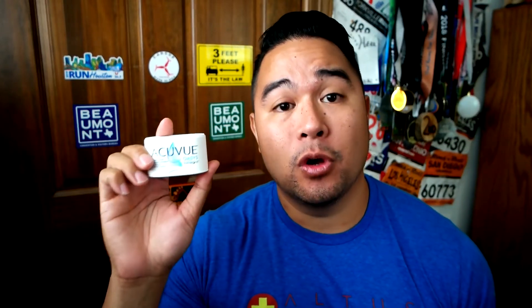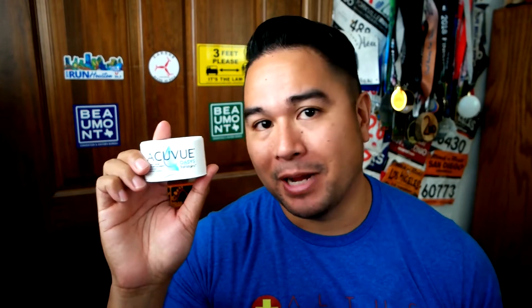These are contact lenses that transition. These are the AccuView Oasis transition lenses. I'm not sponsored by them. I just happened to get a pair because I was looking for a new pair of contacts. I normally wear Oasis contact lenses, and I saw that they had these transition contact lenses out. I'm always interested in seeing the newest and coolest things, so this really piqued my interest when I was searching for new contacts.